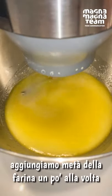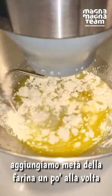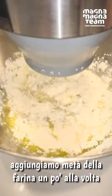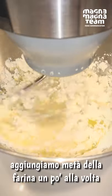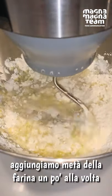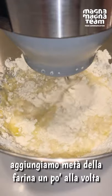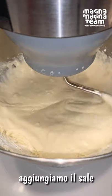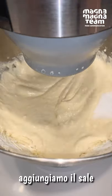Mano a mano aggiungiamo metà della farina. A metà della farina aggiungiamo quindi il sale, e proseguiamo aggiungendo la farina.